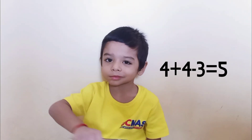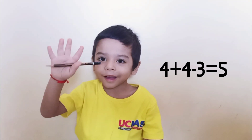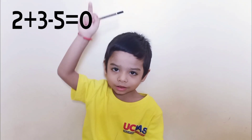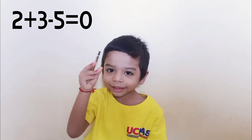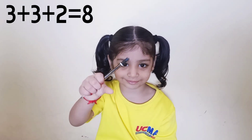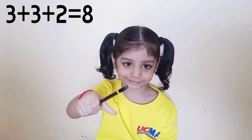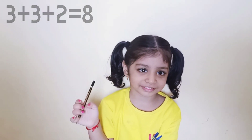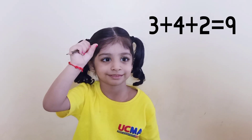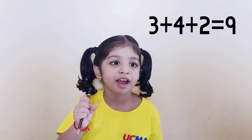Ready. Plus 4, plus 4, minus 3. That is very good. Plus 2, plus 3, minus 5. That is very good. Ready. Plus 3, plus 3, plus 2. That is very good. Ready. Plus 3, plus 4, plus 2. That is very good.